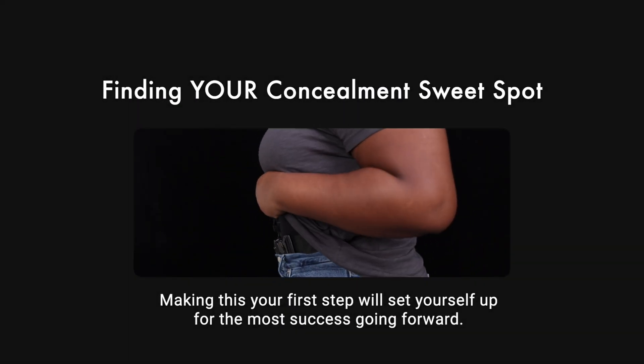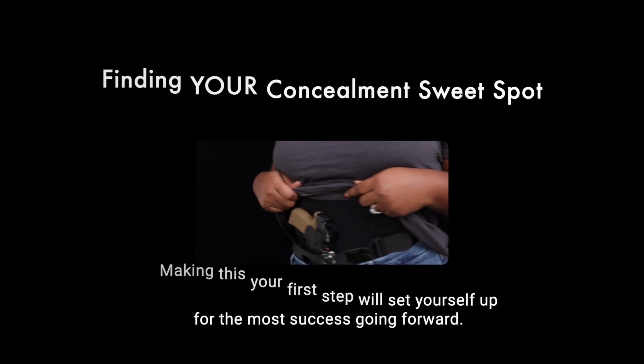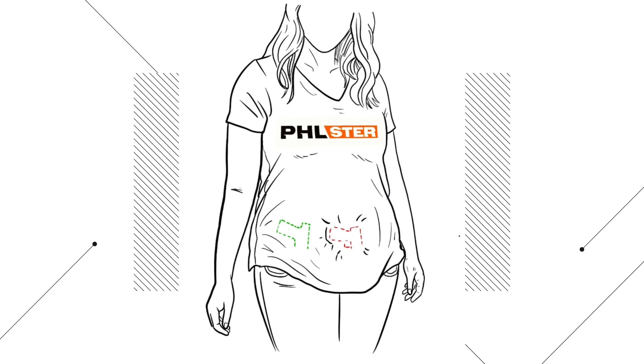First things first, you need to find your body's concealment sweet spot. Without that foundation the rest of the process is going to be a bit like shooting in the dark. Every body has natural peaks and valleys and it's important to make sure your gun is positioned into a valley and off of a peak.